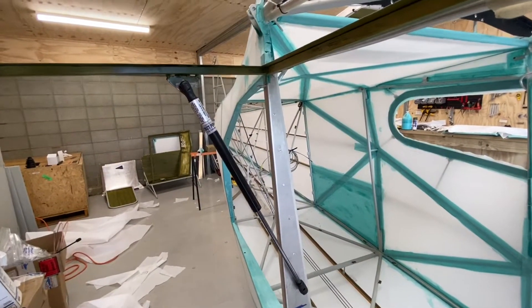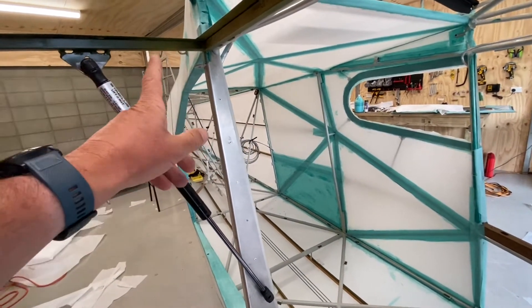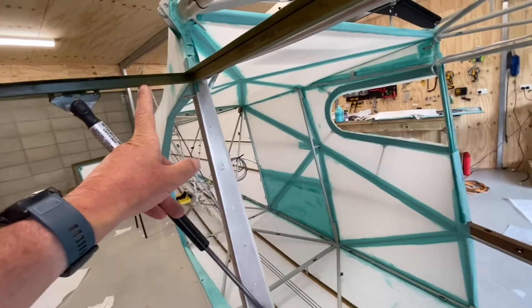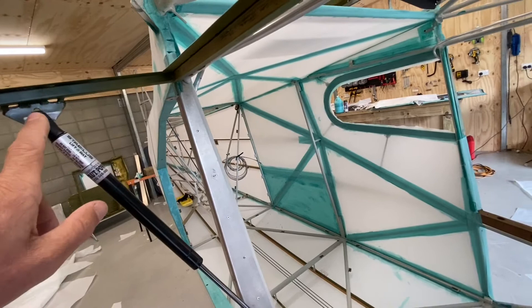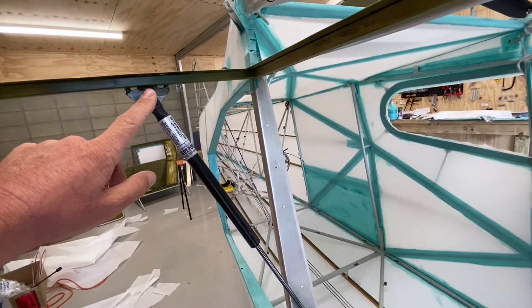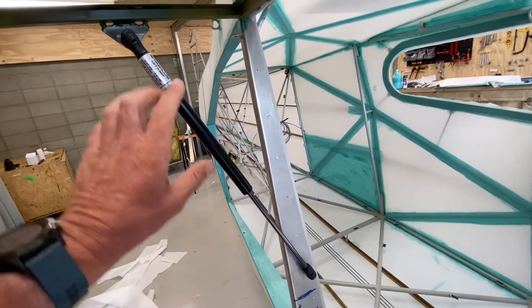The closer the pivot point is to the hinge line, the more force — the stronger the gas strut — you need to hold the door open. If you halve the distance you're going to need to double the force out of the gas strut just to hold the door up. So it's a case of finding a happy balance: having the pivot point far enough away from the hinge line that it can support the door easily and safely, while not having it so far that you need a very long stroke on the gas strut.